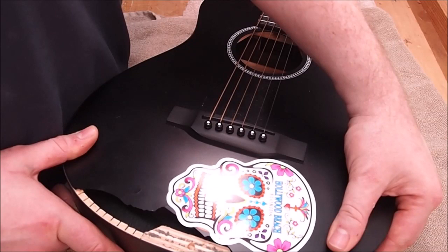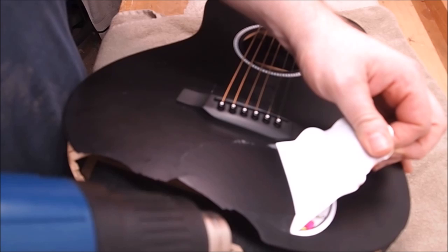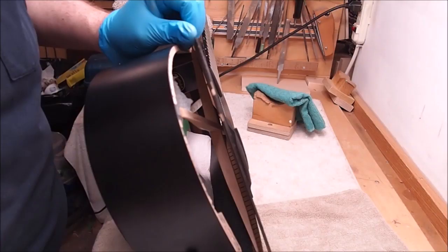We should probably try to save the skull sticker - it's from Hollywood Beach, Florida. The sticker was pretty obstinate and didn't want to let go. I had to warm it up with the heat gun before the adhesive would free itself. When I was pulling it off, it stretched a bit, which was annoying, but what can you do.